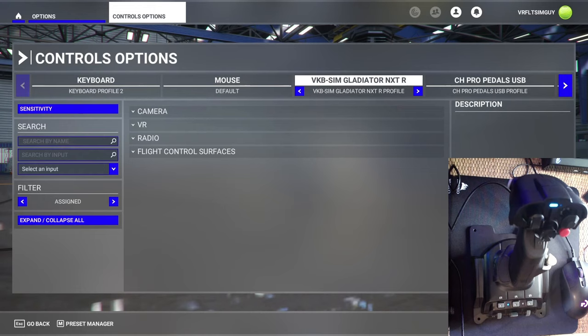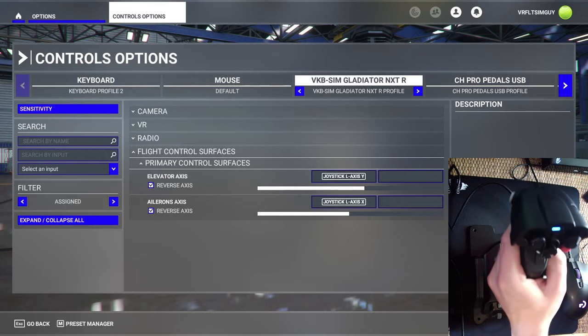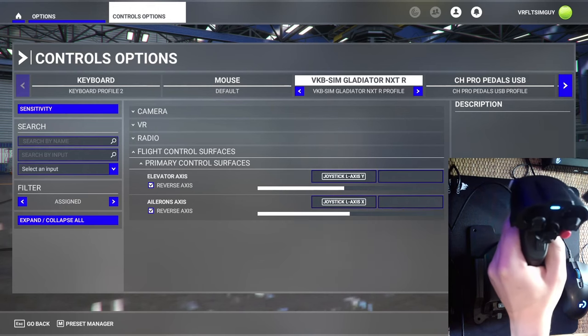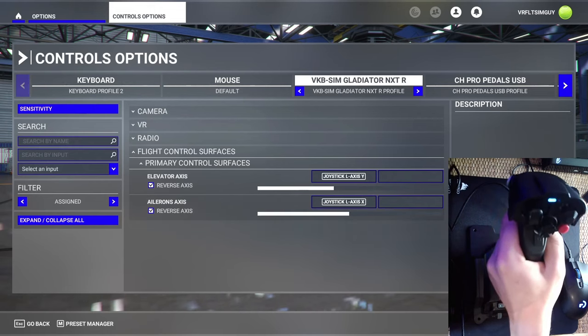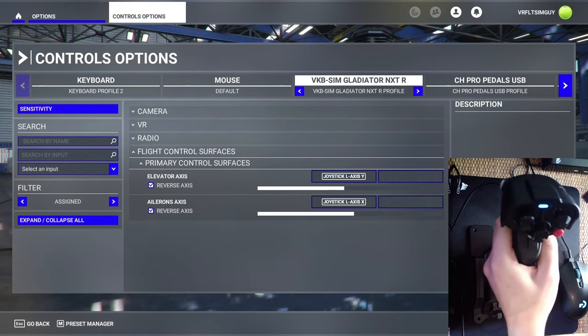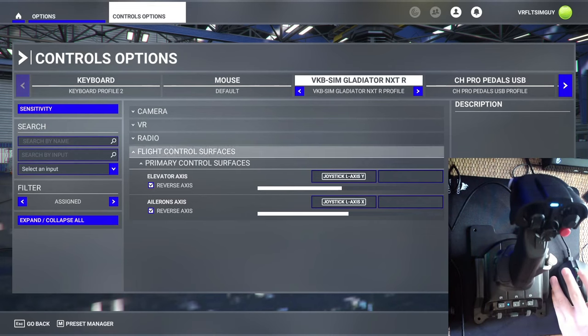Before we jump into VR, I thought I'd show you some of my bindings since I get asked about this quite a bit. It's still early days with the Gladiator so I might change things. The first thing I want to show you is the elevator and aileron — look how smooth this is, there's just no jittering at all with the axis. I've seen some smooth controllers over the years but this is on another level. Look — if I just move it around, there's just no movement at all. It's so precise.